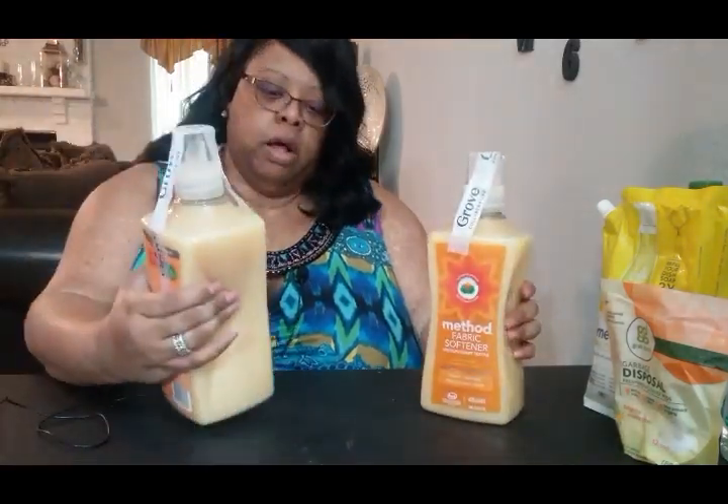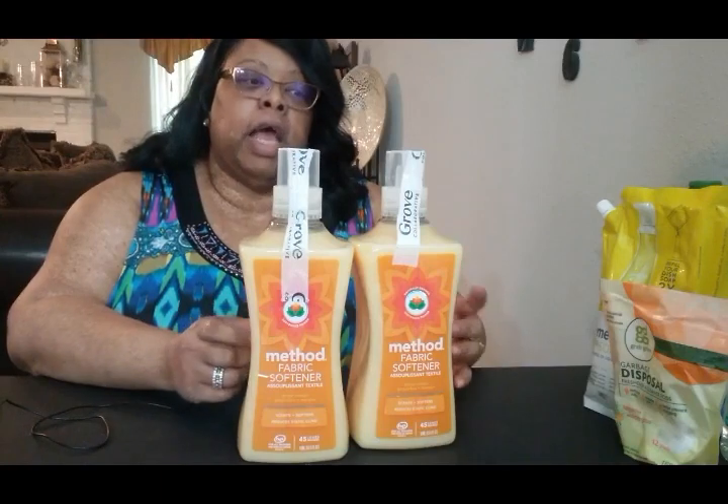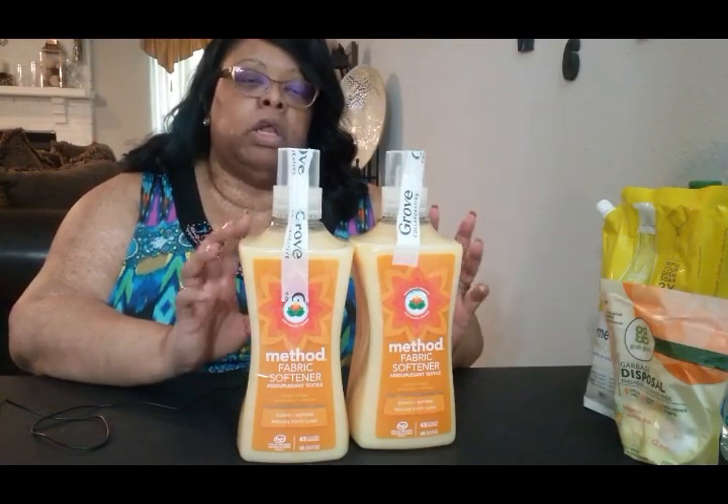Something else I ordered was Method Fabric Softener in the scent of ginger and mango. These are new for me — I normally get the sage — but I smelled this mango at someone's house and it smells so good. So I ordered two of them, which I didn't realize at the time. I also couldn't pass up the mango fragrance beads that you put in your washer, so I ordered those as well. I'll let you know in a laundry chat how the scents work and whether I'll continue to use them, since I have sensitive skin.